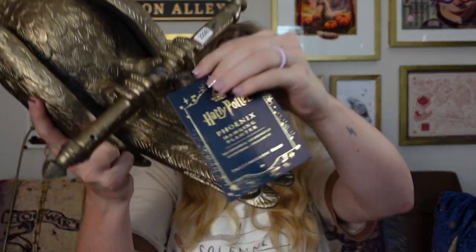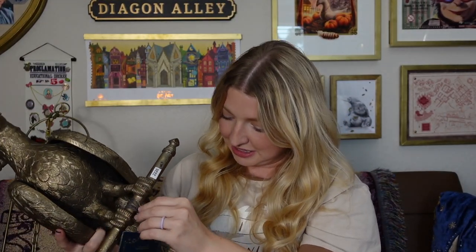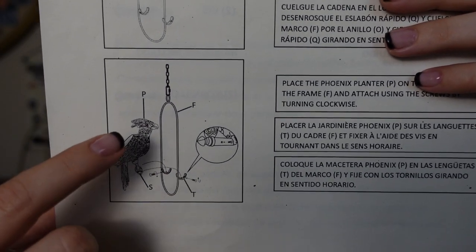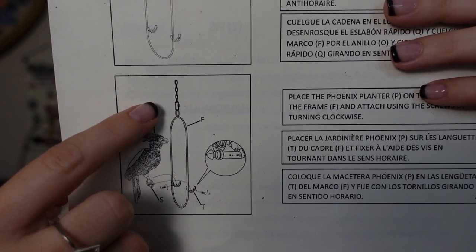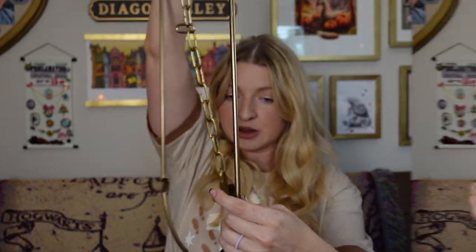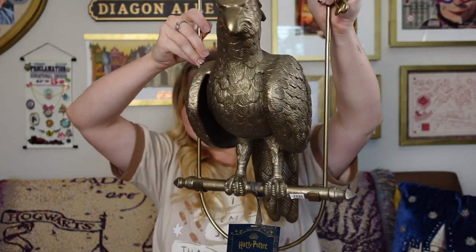I'm going to take the tag off — here's what the typical Pottery Barn Teen tag looks like. So the instructions show how to attach the chain, and then here is where it shows how to attach the phoenix to the stand. It says: 'Place the phoenix planter P on the tabs T of the frame F and attach using the screws turning clockwise.' It's just showing the front-and-back orientation. I am so excited — it worked! Here it is standing. I'm not holding it. What?! That's so cool.